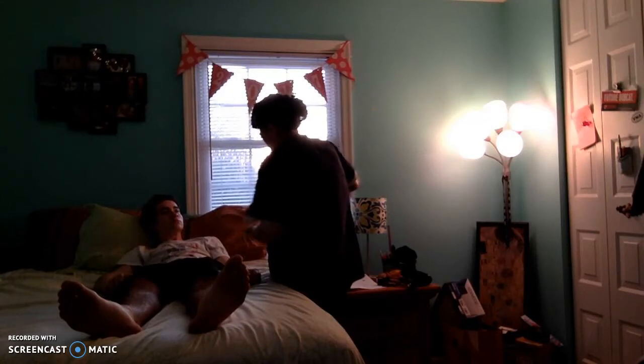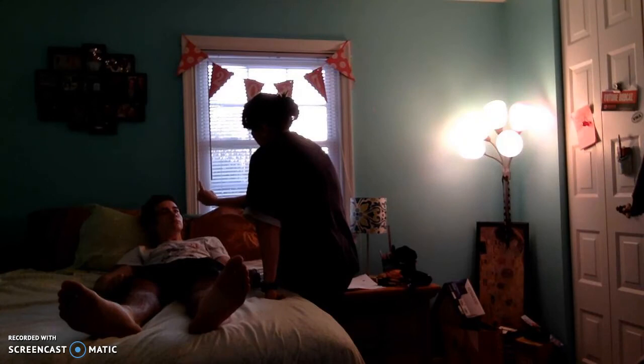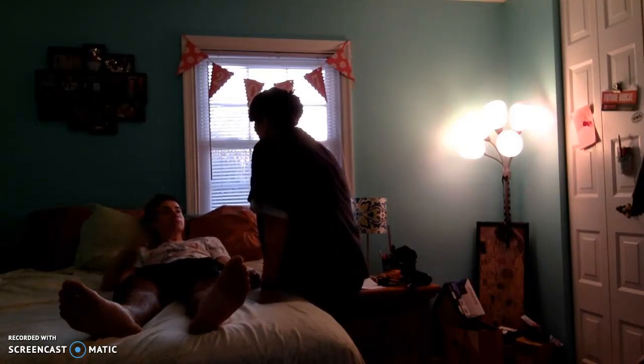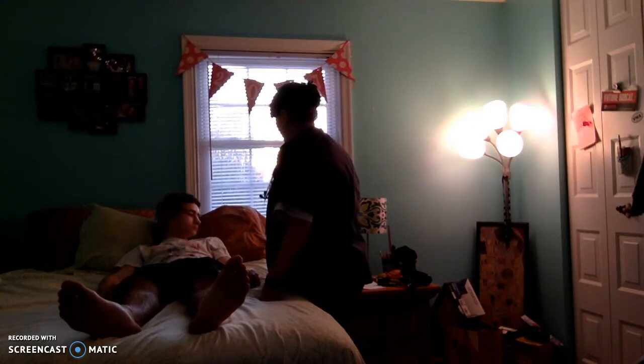Can you focus on my finger for me? You're going to follow it only with your eyes. Smile for me — smile big and show me your teeth. Wonderful. Stick out your tongue and move it from side to side. Lift your eyebrows up for me. Squeeze your eyes together really tight and then open them wide.